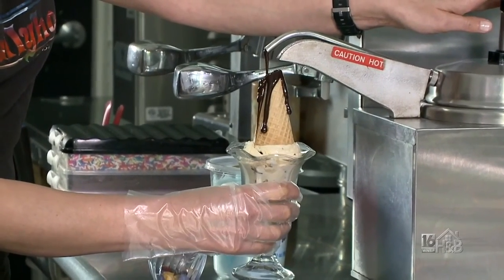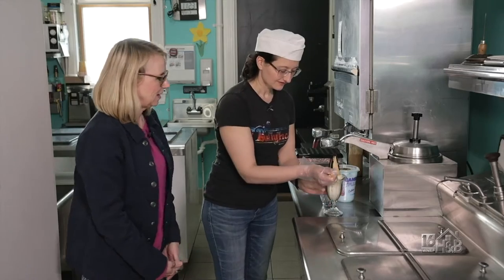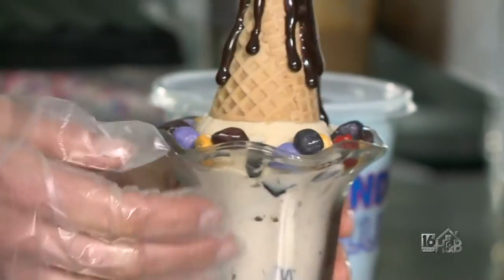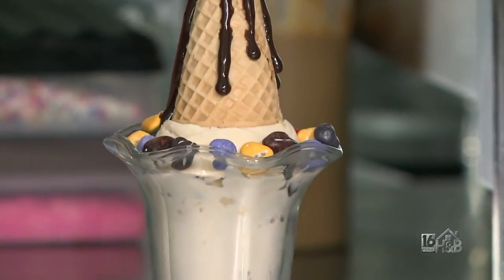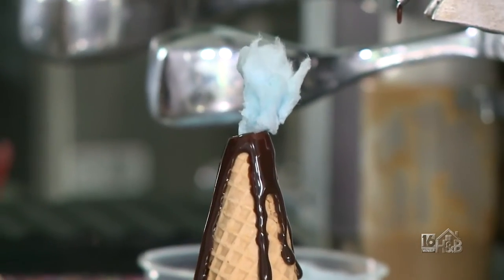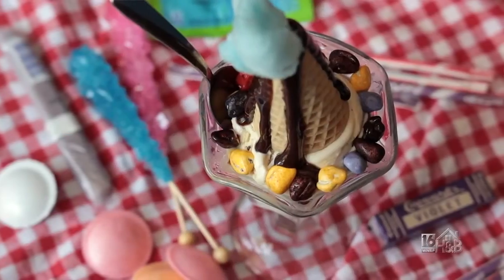The hot fudge tastes like melted brownies. We have chocolate rocks — we have to have the rocks. Volcanic rocks! And then of course, what's a volcano without some cotton candy smoke? So that's our Krakatoa. There she blows! That looks great.